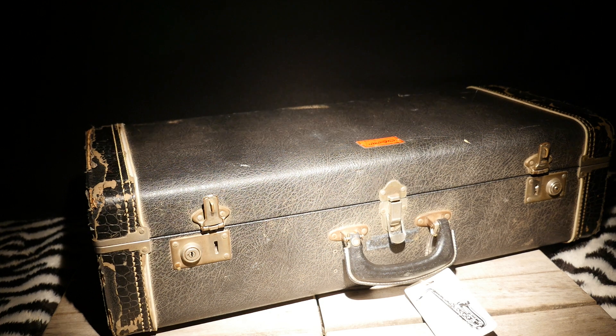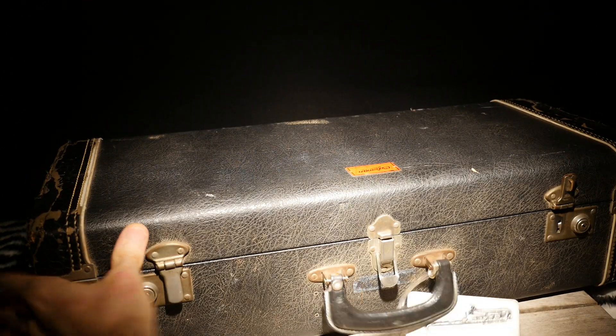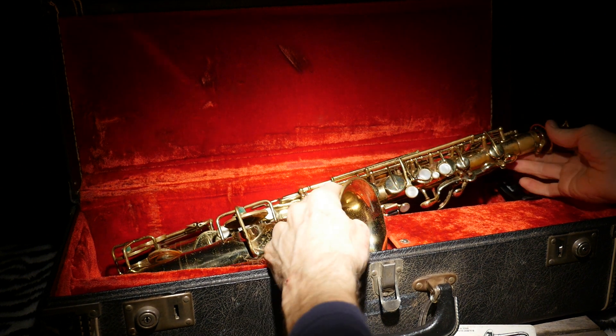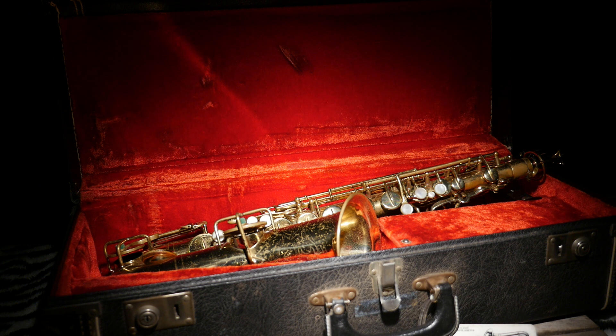This latch right here works but the spring needs to be fixed. This latch is fine, this latch is fine. So structurally the case is in really good shape, the horn is in super good shape, and that's it.